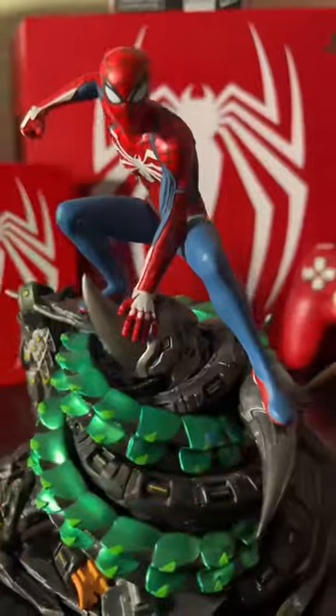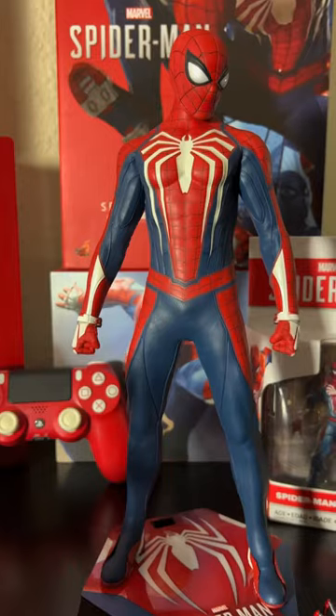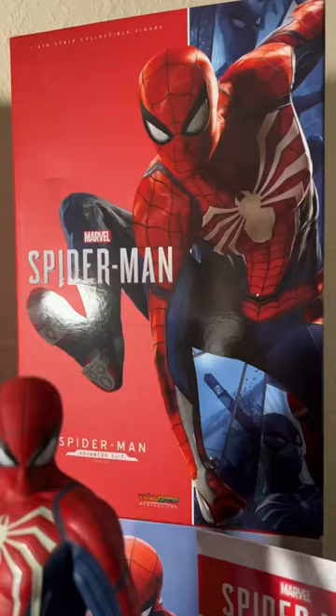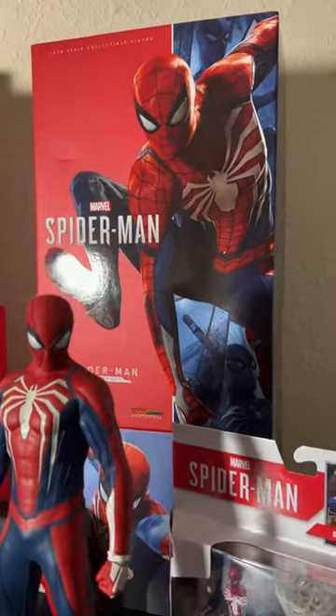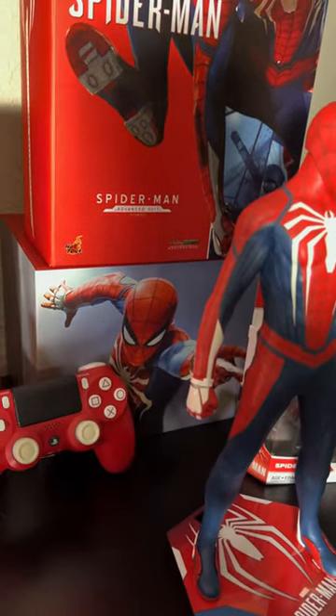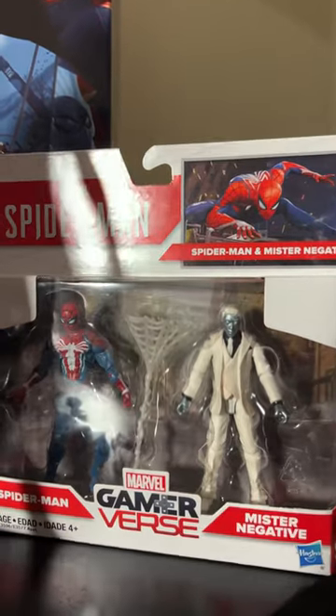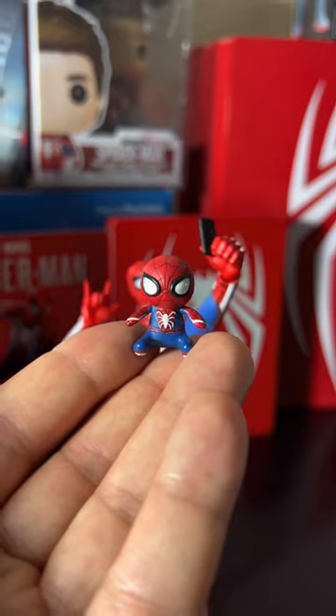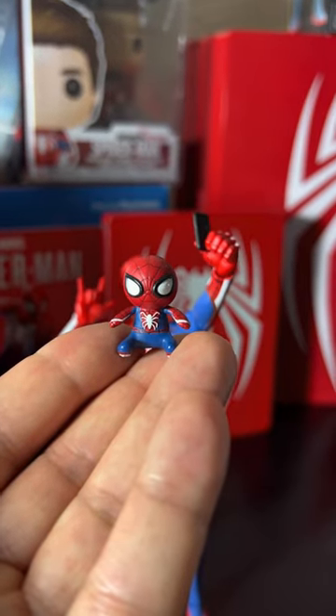Here's the collector's edition statue with him on top of the Sinister Six, and this is the Hot Toys version, which is the most accurate PlayStation Spider-Man figure ever made. I have the Hot Toys box behind the Hot Toys figure, and there's the actual box inside the collector's edition. Here's the Marvel Legends three-and-three-quarters game reverse two-pack of Spider-Man and Mr. Negative, and this Hot Toys Spider plushie is just too adorable not to display.